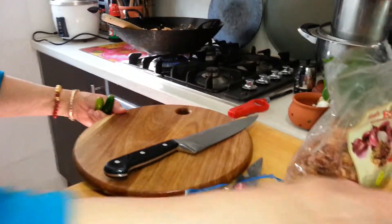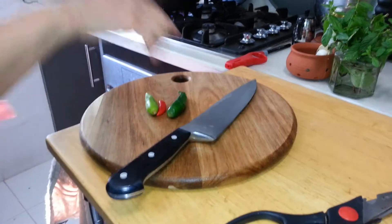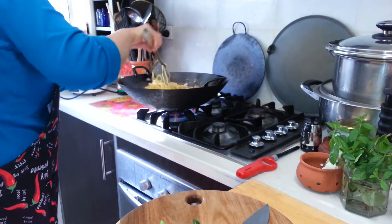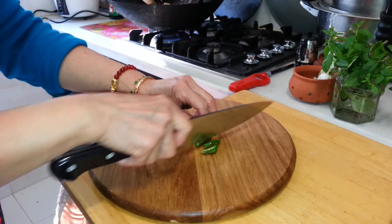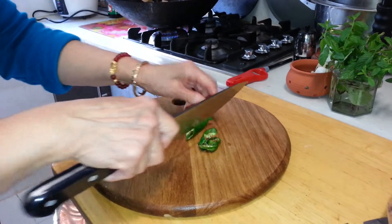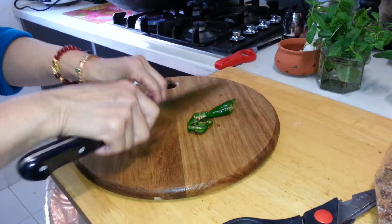We are using the same chopping board — just make sure you have washed it, because the chicken is almost cooked now and we don't want any raw chicken cross-contamination. If you see the chilli is black like this, it means it's rotten on the inside. So throw away the seeds.